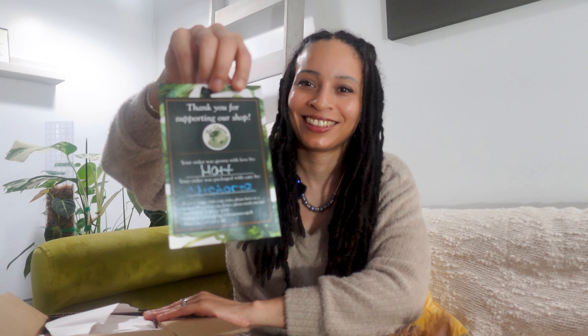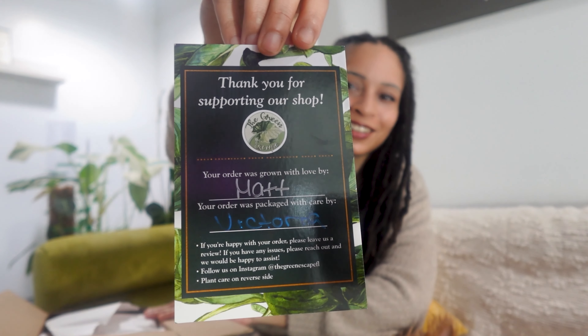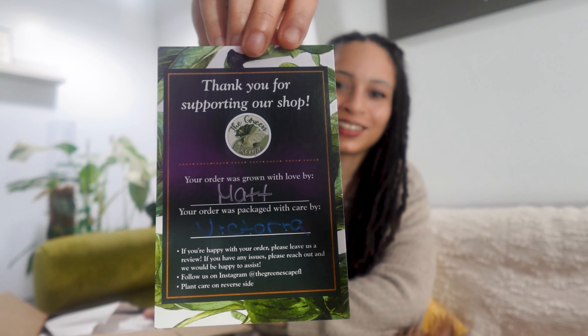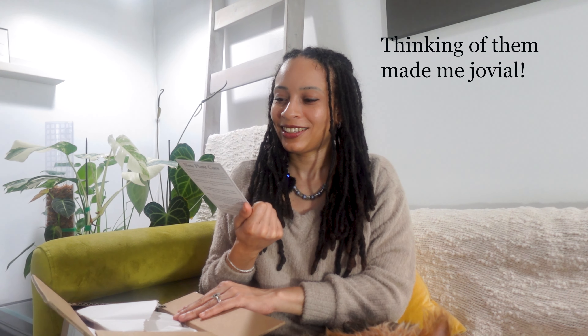I thought it was pretty cool — they have a little thank you for shopping with our shop, and it has care instructions. What I noticed was it says my order was grown with love by Matt, and it was packaged with care by Victoria. My brother's name is Matt, and my mother's name is Victoria, so I thought that was kind of special.